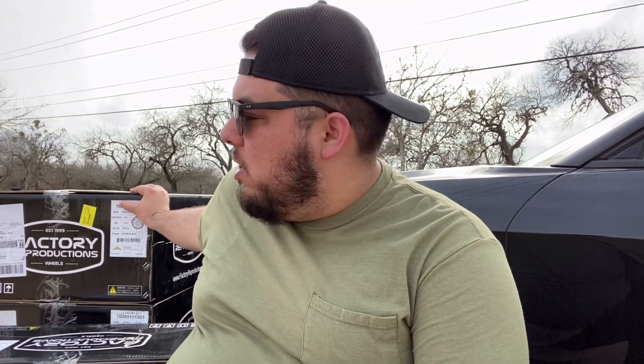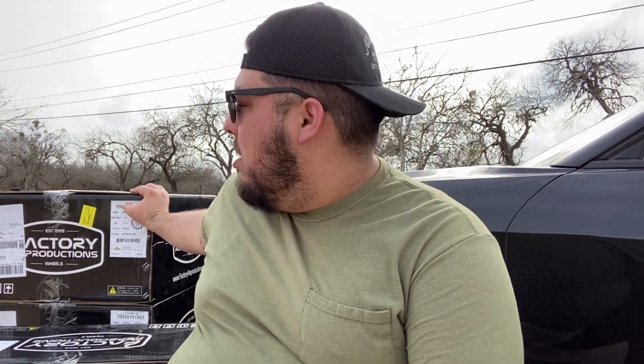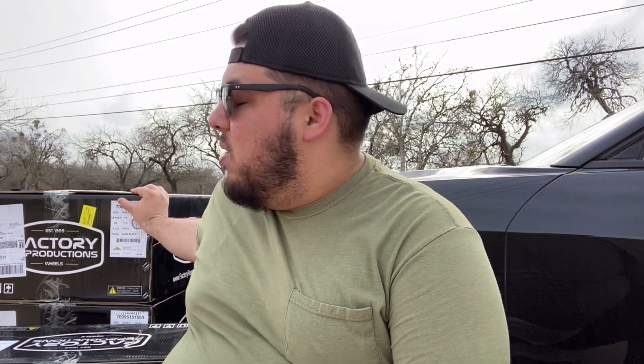That wraps up this week's video. I hope you guys enjoyed it — if you did, be sure to let me know with a big thumbs up and leave a comment down below letting me know what you think of these wheels. These are wheels I have been wanting for a long long time and I'm super excited to finally have them. Stay tuned for next week's video because that's when we're going to be putting these on the challenger. If you guys aren't already, be sure to follow me on Facebook, Twitter, and Instagram — links are in the description. Until my next video, take care and be safe, peace.